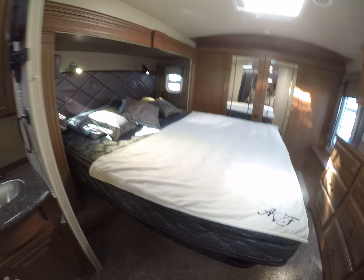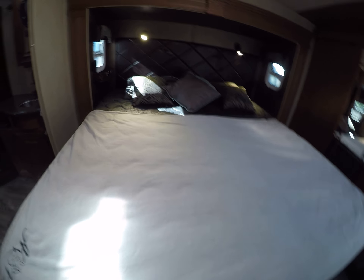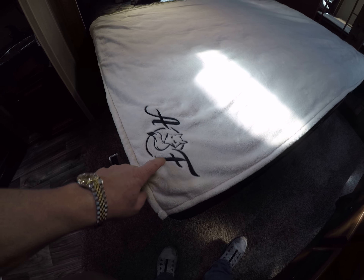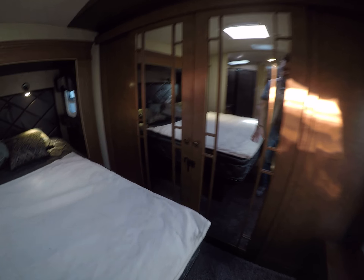Looks like maybe a king — big bed. Oh, check it out — monogram on the blanket too. Padded headboard, directional reading lights, and a mirrored closet up front — of course it's lined with cedar. Drawers above, shoe drawers below.